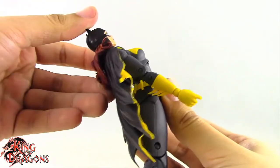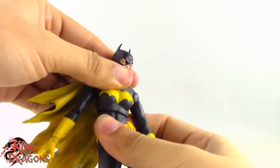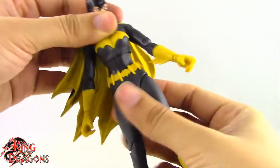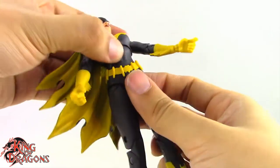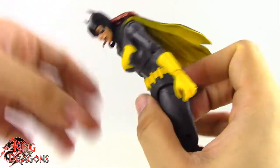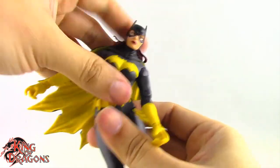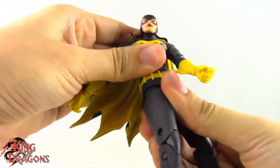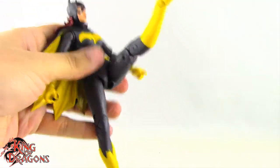She has a ball joint at the torso letting her lean back, forward, and side to side, as well as rotate. She has a second ball joint at the waist which allows her to lean back, lean forward, pivot to the side really nicely, and rotate well.